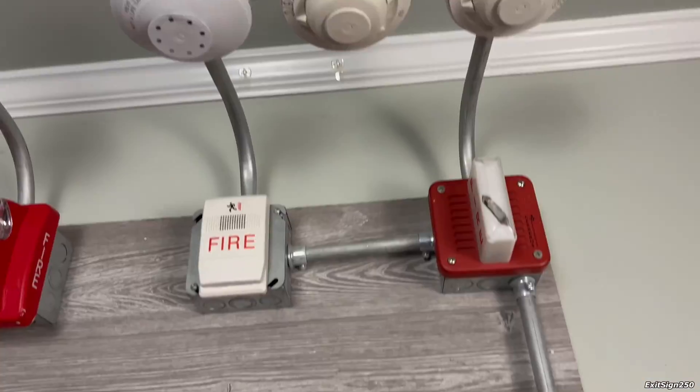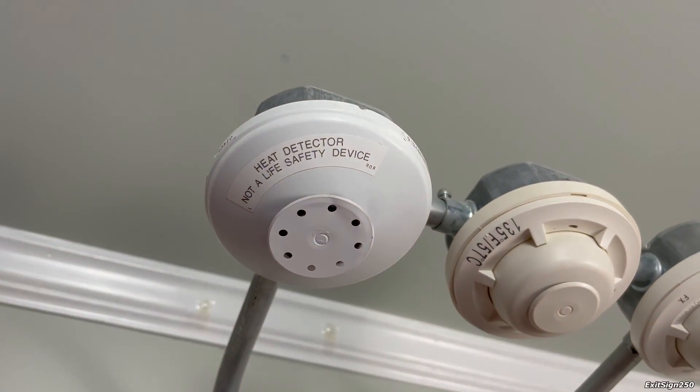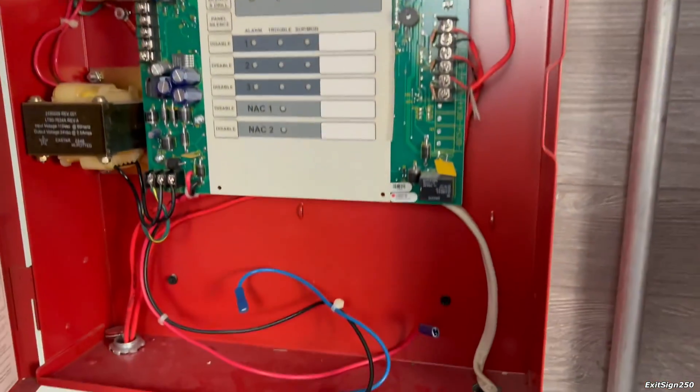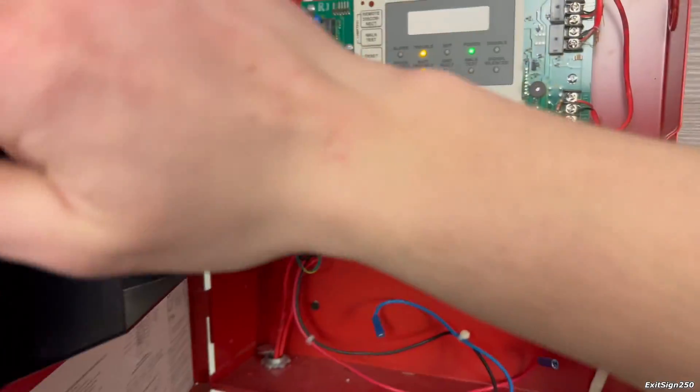Let's re-alarm this system with this heat detector. This is an Edwards heat detector — rate of rise and fixed temperature. Actually, before I do that, this panel is going to start beeping because I don't have batteries. There it is.